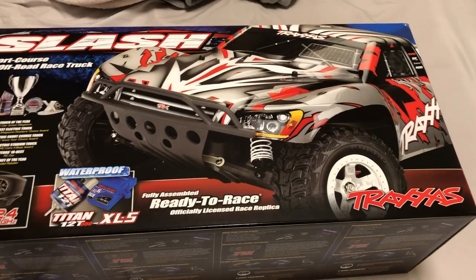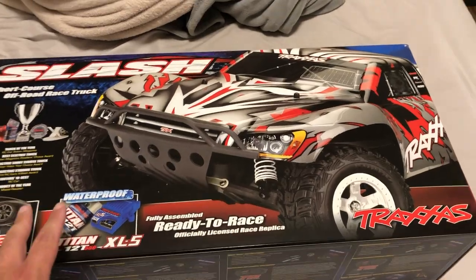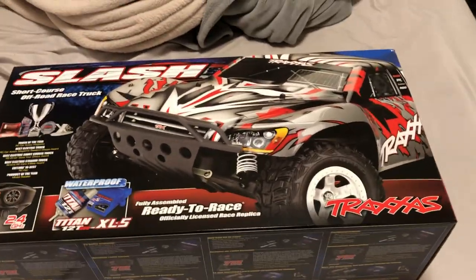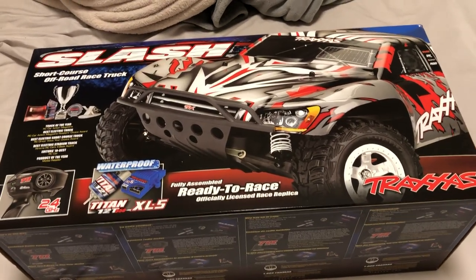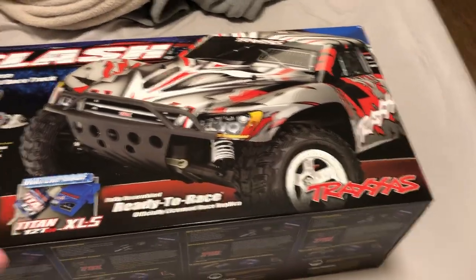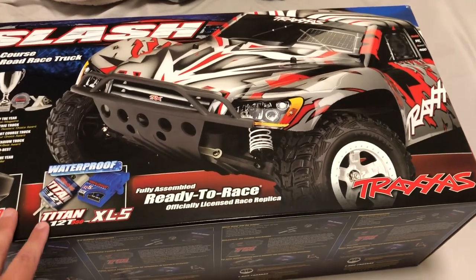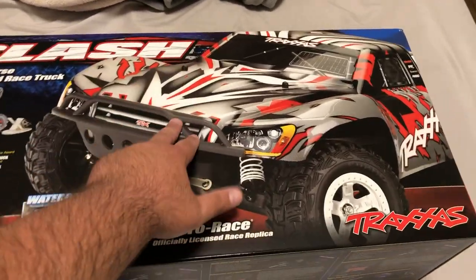This is a product unboxing of the Slash. I had ordered it yesterday and it came in today — same Traxxas Slash as the one I just sold. I just wanted everything to be newer again. Technically I didn't buy a brand new car, I just got myself the same exact car with around 200 bucks. This came out to be $205 after taxes — it was $189.99 straight up, ordered through my local hobby shop.